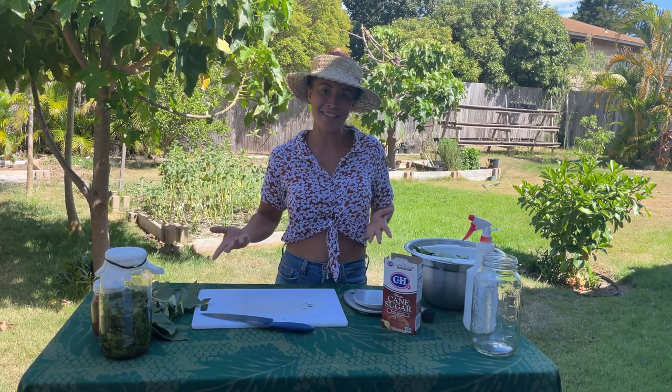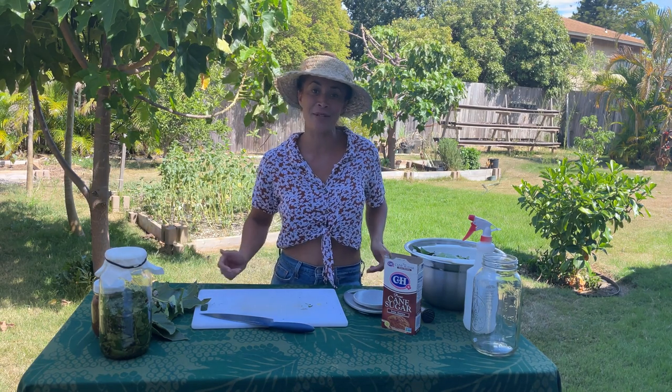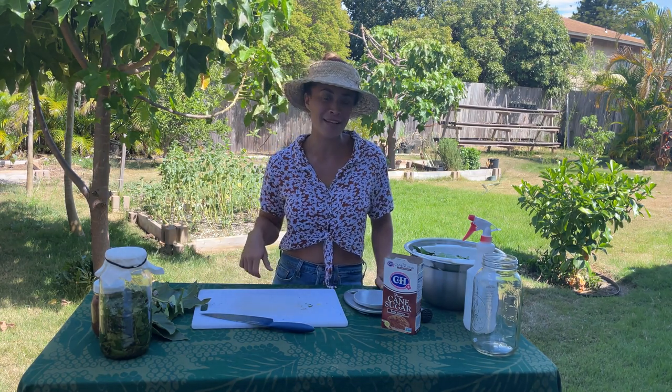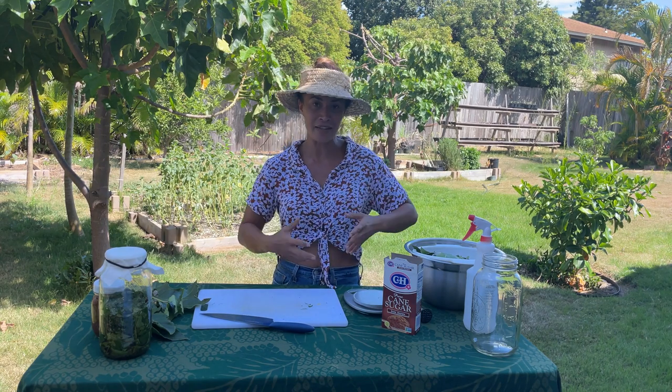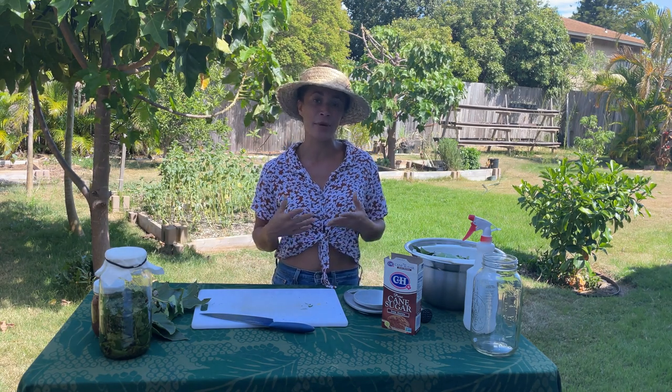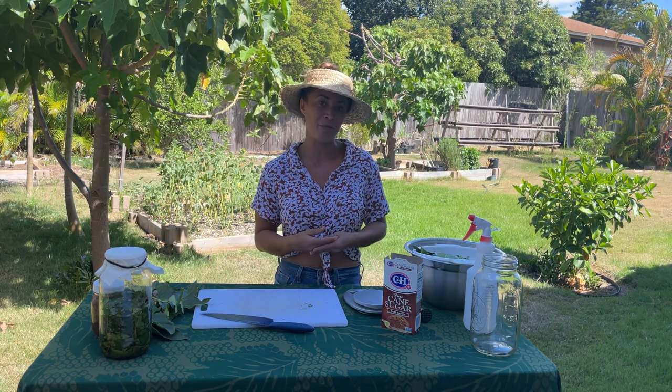Aloha mai kakou. My name is Tiari Lawrence. We're here on the beautiful island of Maui in my backyard. When I'm not surfing or prowling, I spend a lot of time back here growing my own vegetables, fruits and flowers. I just really love having that space to connect to aina, to grow my own food, know where my food comes from, and just really share that time with my children.